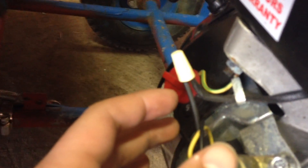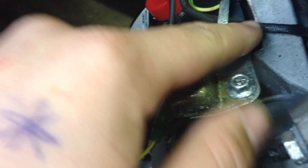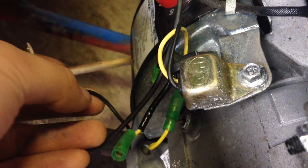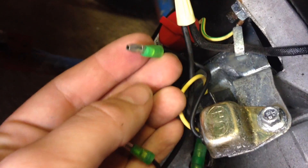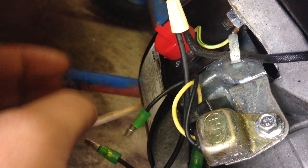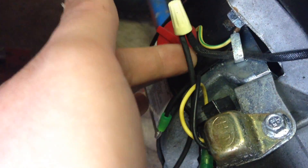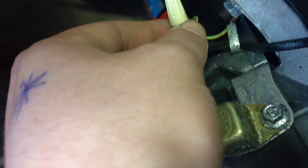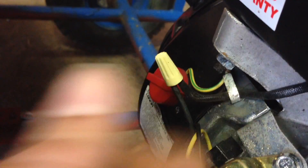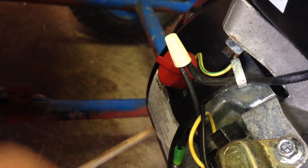This wire right here is coming down from here and it's normally going to go into this mess over here and clip on one of these. You literally just unclip it and then take your kill switch wire, cut part of it, and just screw it together. I'm not good with electronics — I wouldn't have been able to do it if my uncle didn't help me out. But that's the easy method for the kill switch.